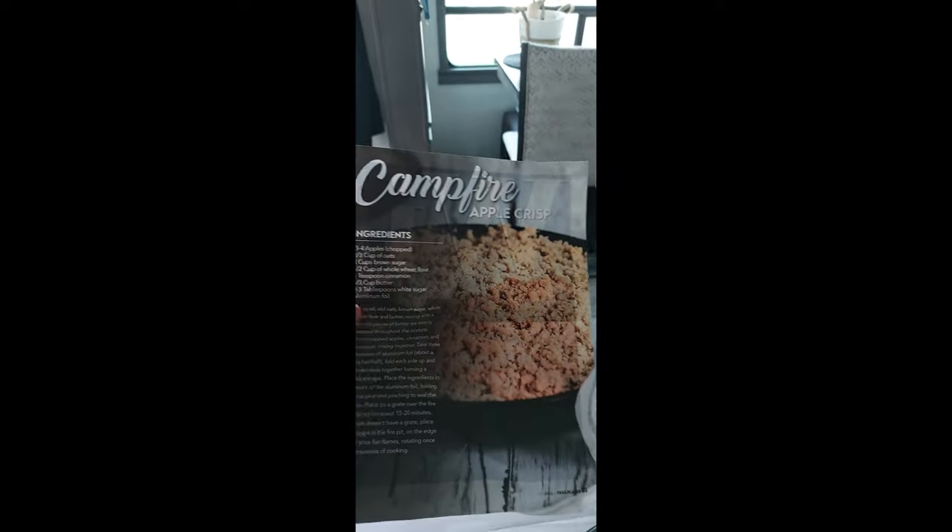Okay, this evening I've got a fire going. It's not going very well, but I'm going to make what it's called — let me show you — Campfire Apple Crisp.